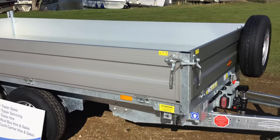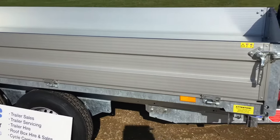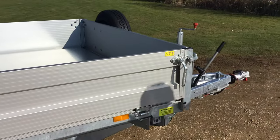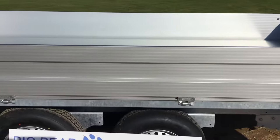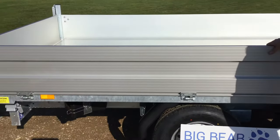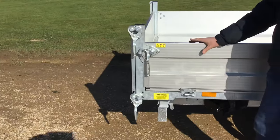Just a cracking trailer, and we're just going to talk you through some of the detail behind it. So I'll probably come to the rear corner to start with. Really solid aluminium planking. These take a huge amount of abuse, but really nice, strong and robust.